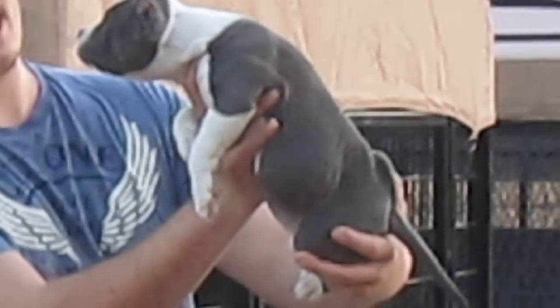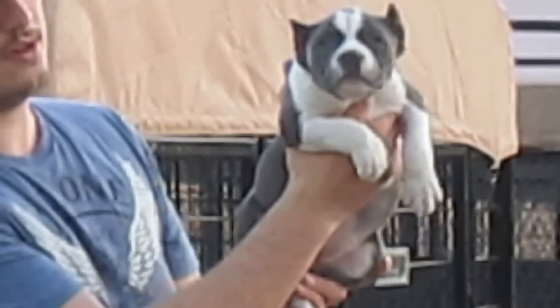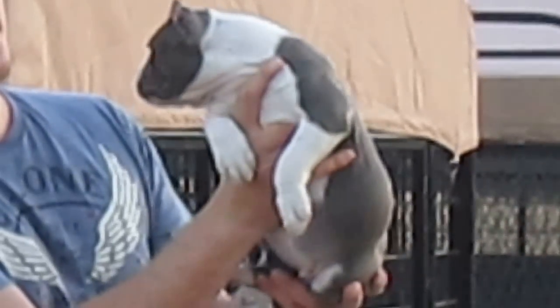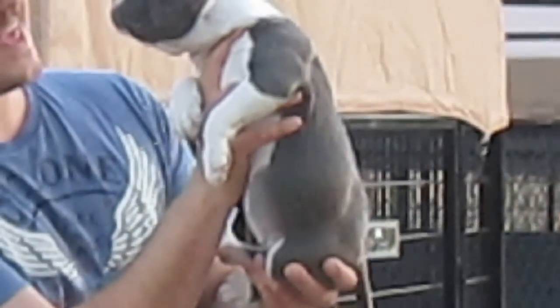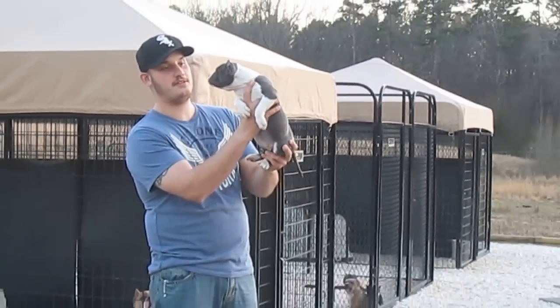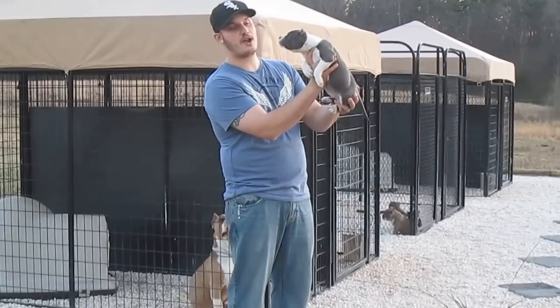She's got a beautiful nose, beautiful muzzle, nice eye separation, beautiful top skull, and she's got a great temperament. So this is her, Kevin — I hope you enjoy her and like her. Feel free to comment on the video, please like, favorite, and subscribe.